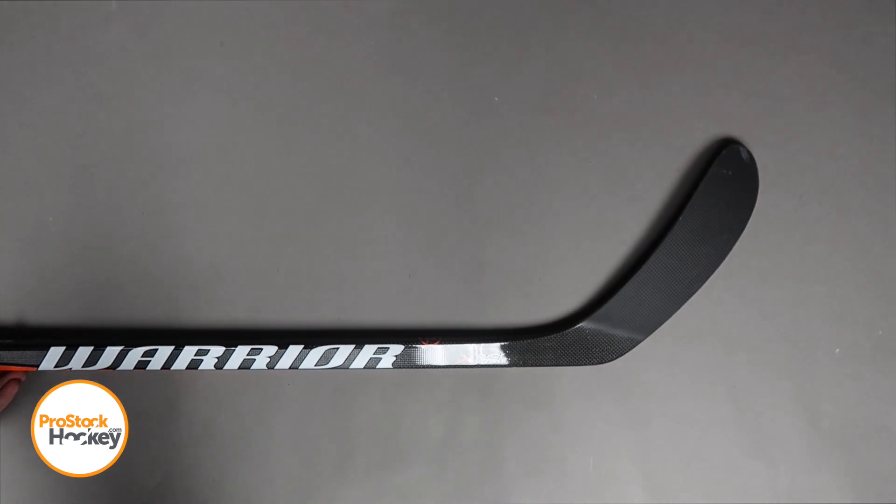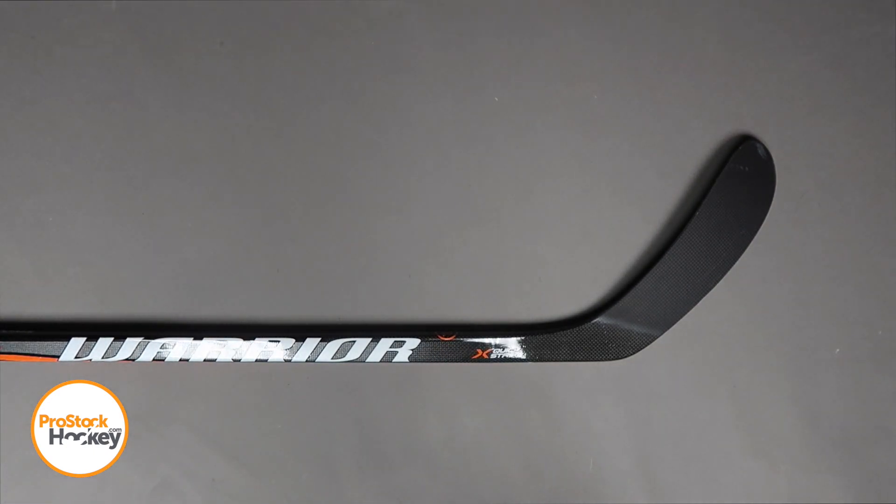From the top down view it appears that Wayne uses a W28 curve, and if you're interested in ordering a stick like this or something similar, you can check us out over at ProStockHockey.com for the rest of the inventory.